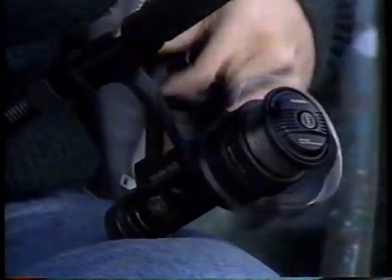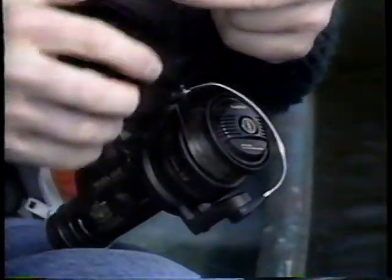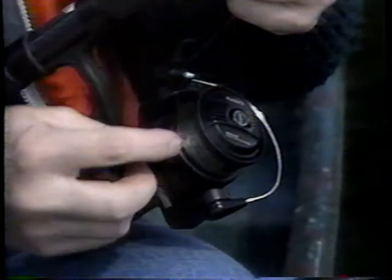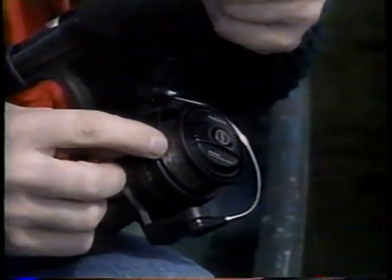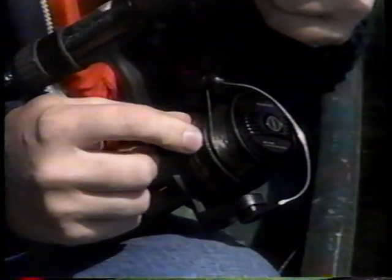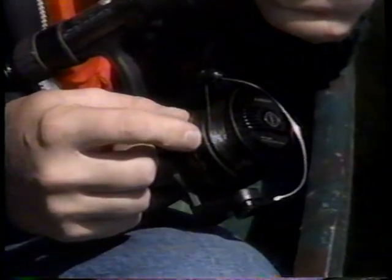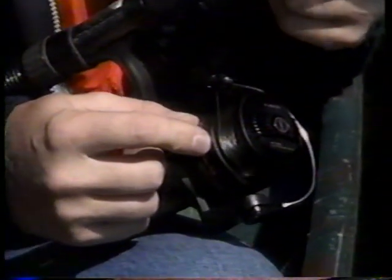Quant à la manière de détecter le moment où il faut s'arrêter, c'est-à-dire quand il y a suffisamment de monofilament, on peut dire qu'en règle générale il est préférable qu'il reste un petit jeu entre le bord de la bobine et la surface du monofilament embobiné. Un petit jeu, ça veut dire à peu près un demi-centimètre, ou si vous préférez, un huitième de pouce environ.